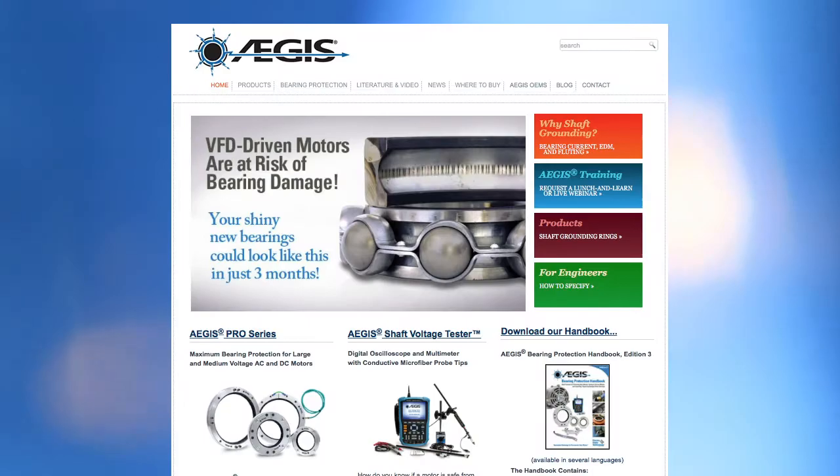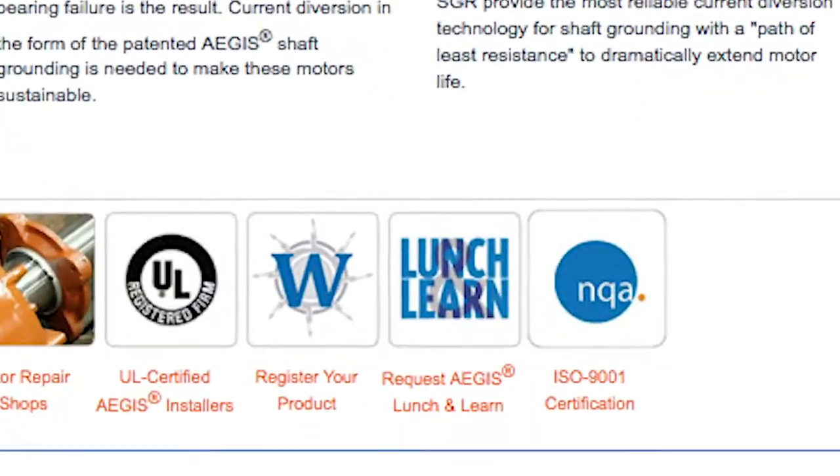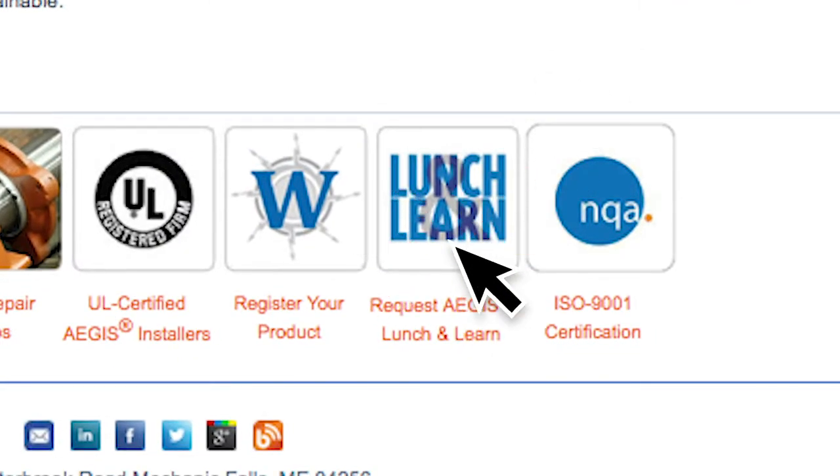To protect VFD motors, always specify Aegis rings. To learn more, visit the Aegis website and schedule a lunch and learn worth one hour of professional development.